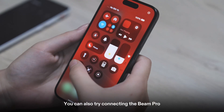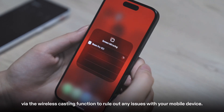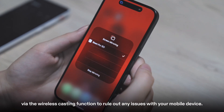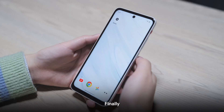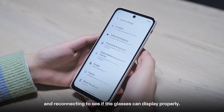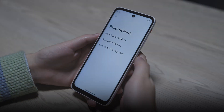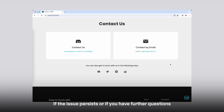You can also try connecting the Beam Pro to another Android or Apple device via the wireless casting function to rule out any issues with your mobile device. Finally, you can also refer to the video to try resetting the Beam Pro and reconnecting to see if the glasses can display properly. If the issue persists or if you have further questions, please reach out to our support team at support@surreal.com.